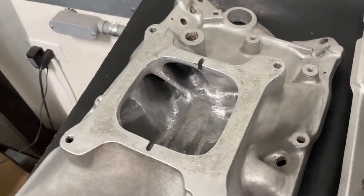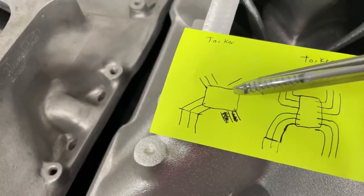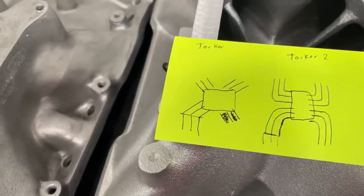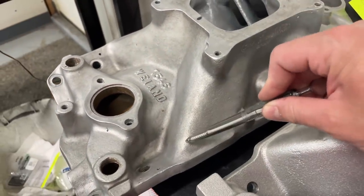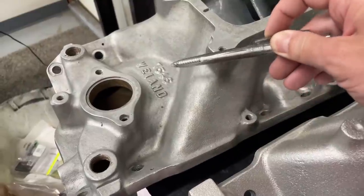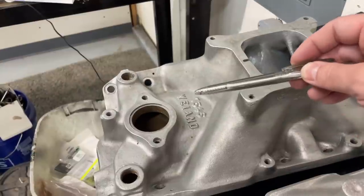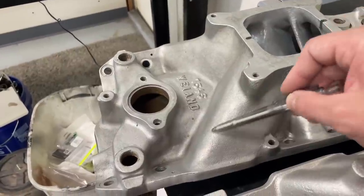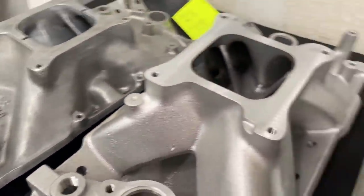I truly think the dual planes were probably out-performing this single-plane design because the shortness of the runners doesn't help it. But let's talk about how it evolved. It all comes back to this curve and the line of sight — the idea is to get where the manifold enters the head as straight as possible. That's a perfect line of attack. That's why tunnel rams have it made — they're entering straight, maybe with a little gradual curve on the carb end, but for the most part straight with a gradual taper. Any time you stray from that straightness, you lose power.